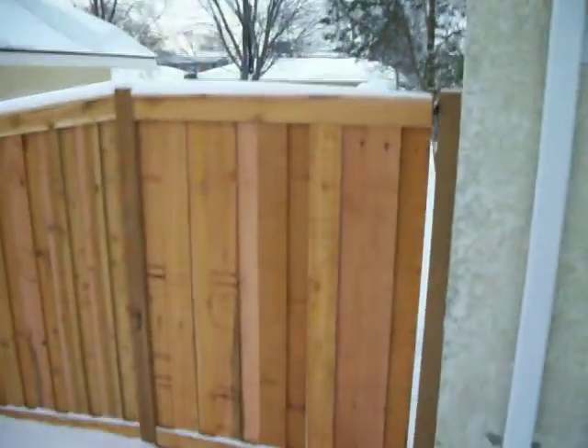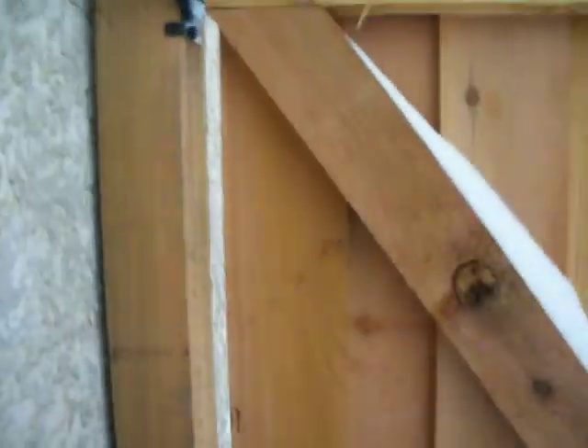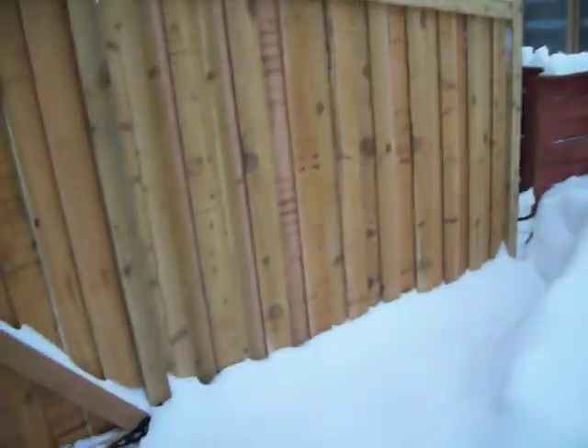She also wanted a larger gate for her riding lawnmower. A little bit of snow — it's not a nice night — but this style will give you the same look on both sides.